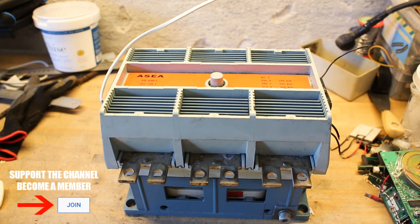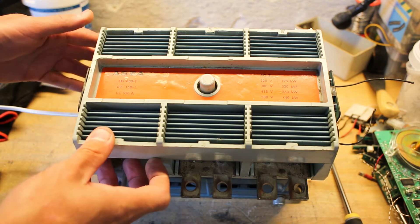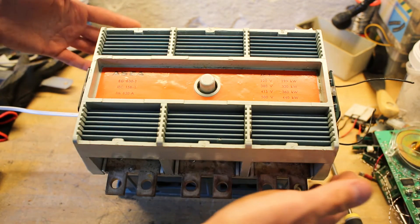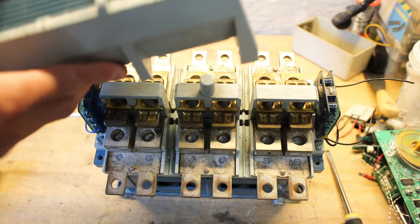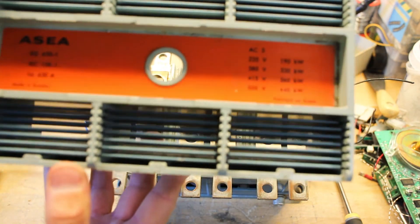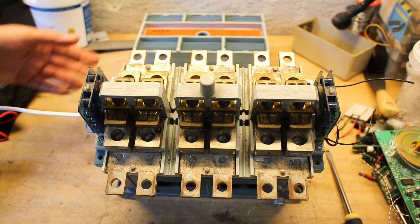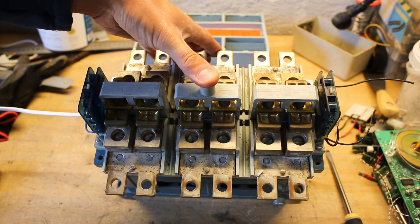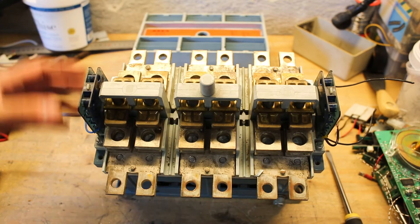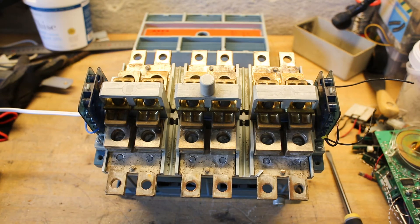Let's take a look at the contact points. Good old large contactors like this are made to be maintained — it has only four screws, one in each corner, and we can lift the whole top off here. We can also see through the grill. Underneath we have the three large contactor sets, and we can see it does have some arcing damage here and there, but it has some nice large platen plates making the contact point.